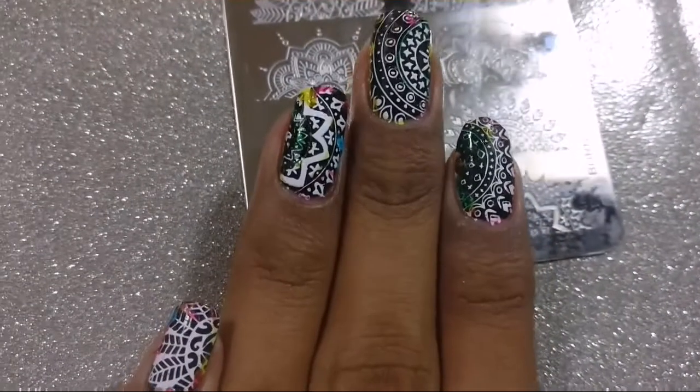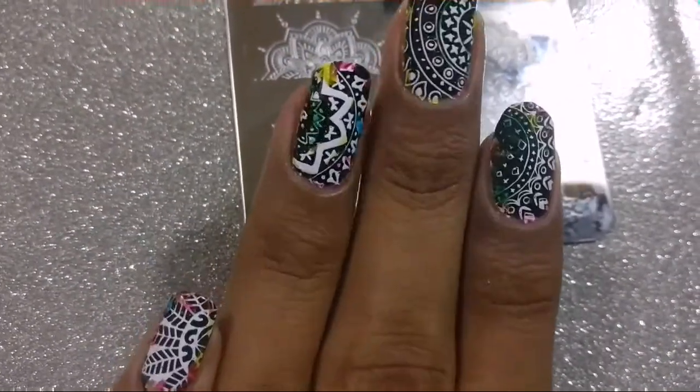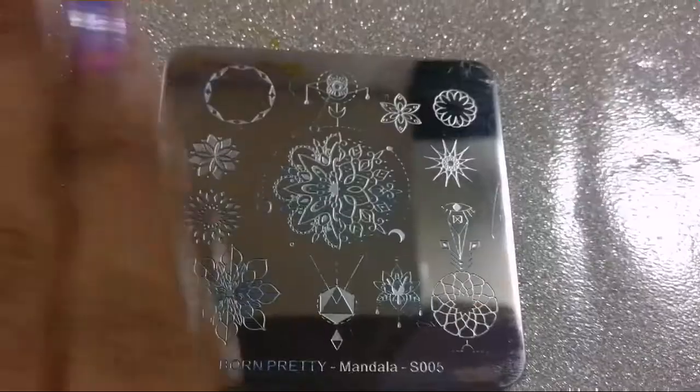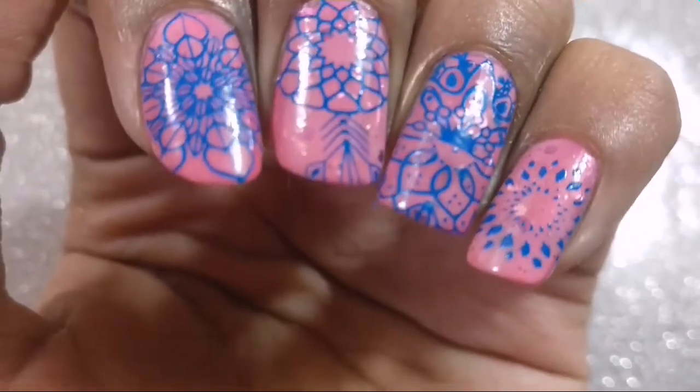Moving on from that disaster of a mani, the next plate is S005, which I personally think I did justice to. I really like the mani that I did, and thankfully the color combination wasn't horrible either.